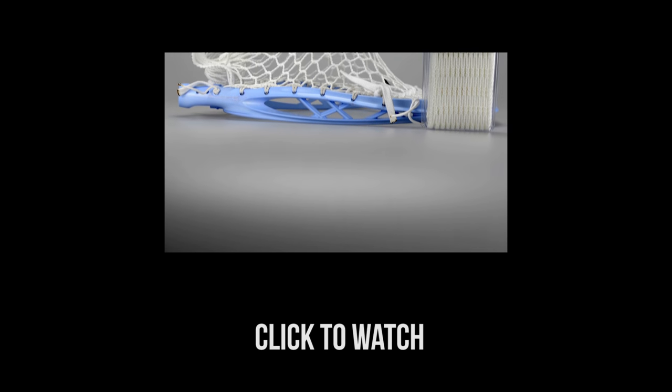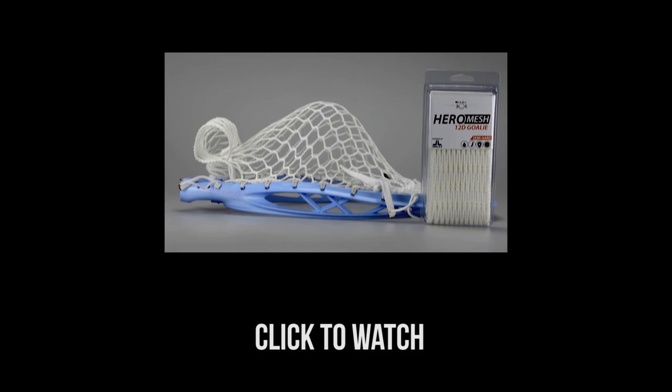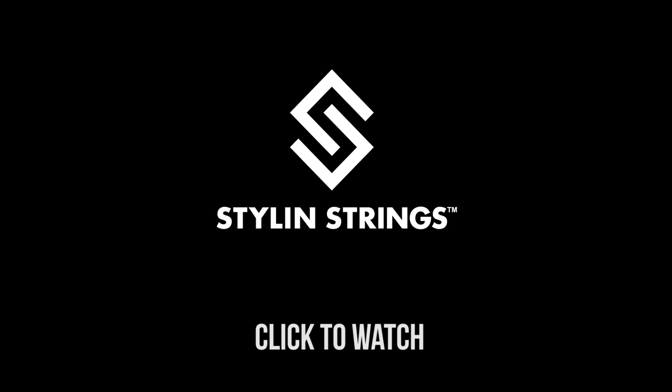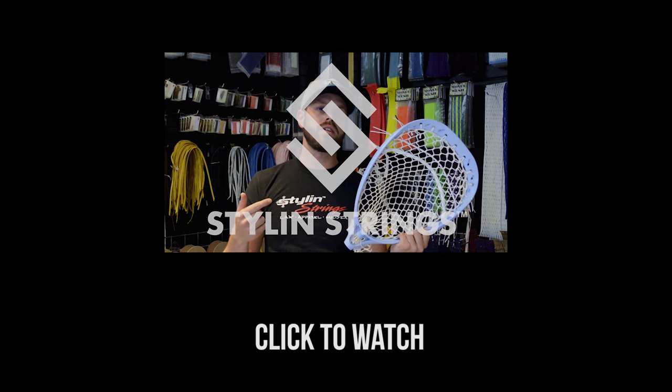From Style and Strengths today, we are reviewing the much-anticipated ECD Hero Goalie Mesh. Quick interjection before we get to the review.